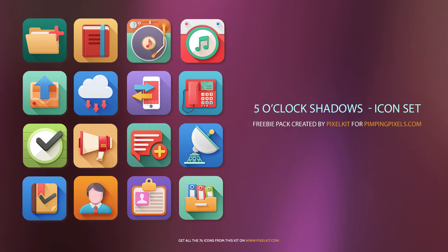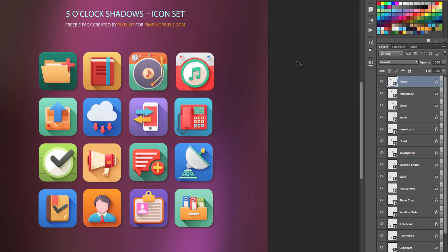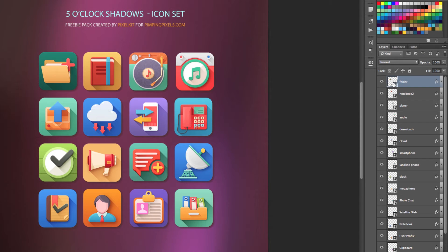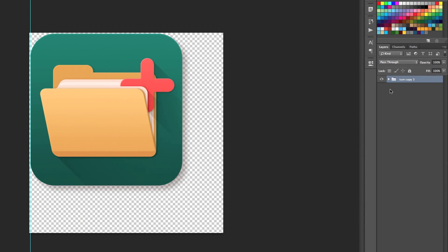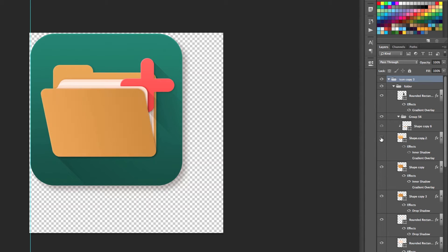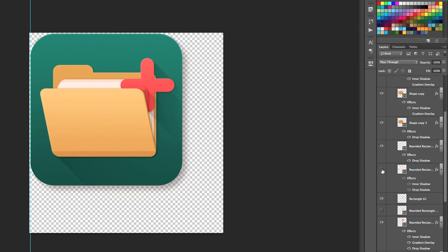Now each week we try to bring you guys new tutorials and freebies to play around with. This week, sadly, we don't have a new tutorial, but we have an amazing free icon set for you guys from pixelkit.com. This includes 16 icons from their 5 O'Clock Shadow set, and these are great to use on a website or even for print. All of these icons are vector shapes so you can make them as big or as small as you need. And perhaps the best part about it is that they're smart objects, so if you drill into each icon you'll see all the parts that are made to create it. This not only offers the freedom to fully edit these icons however you want, but it also serves as a very good way to learn how professional icons are created.